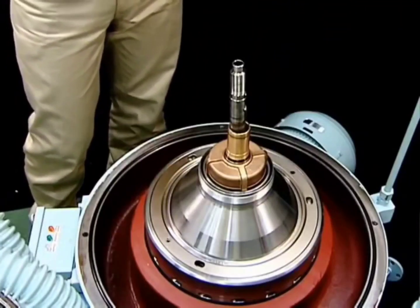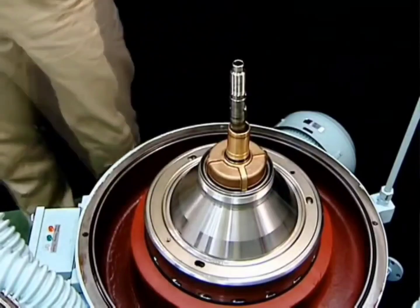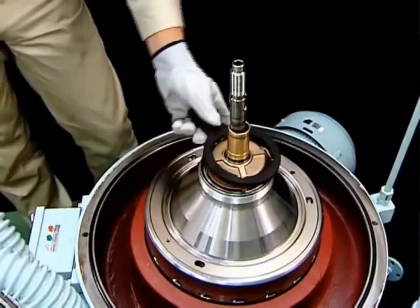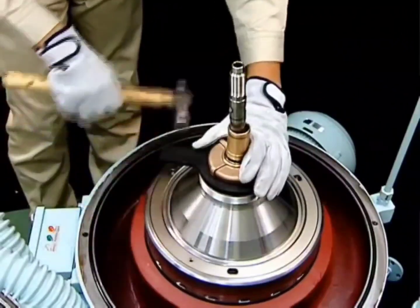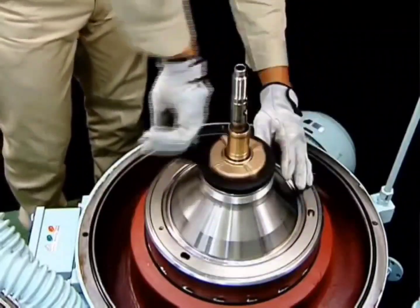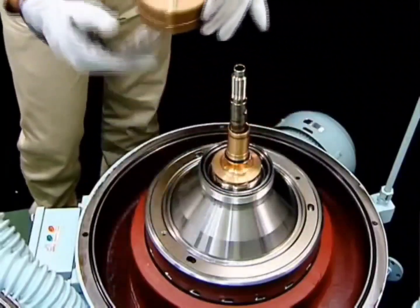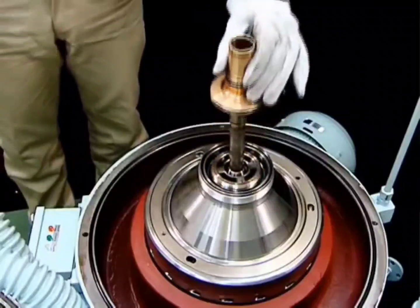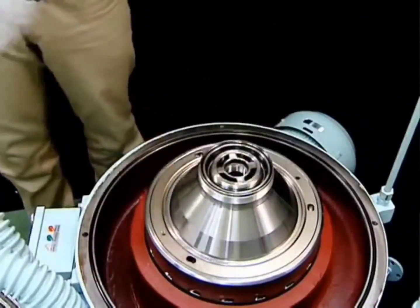At this point, you may wish to replace the gravity disc. Remove the light liquid chamber using the light liquid chamber handle. When the light liquid impeller and inlet pipe are removed, disassembly of the top of the bowl is complete.